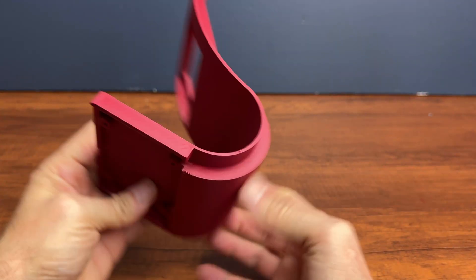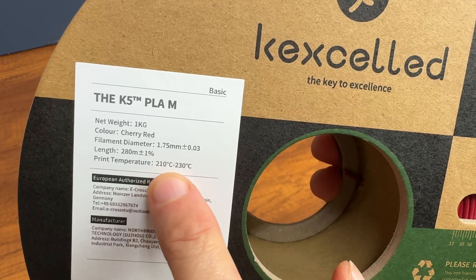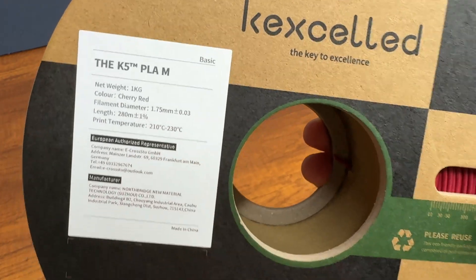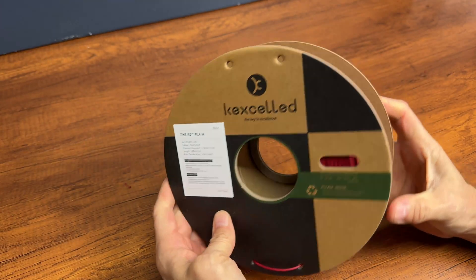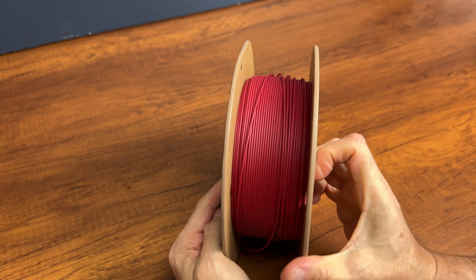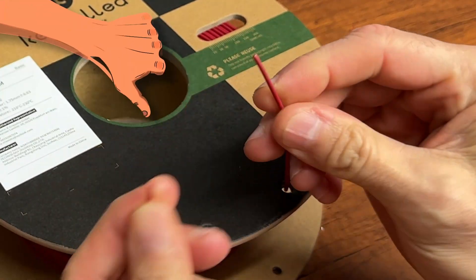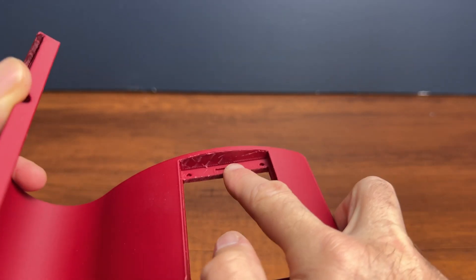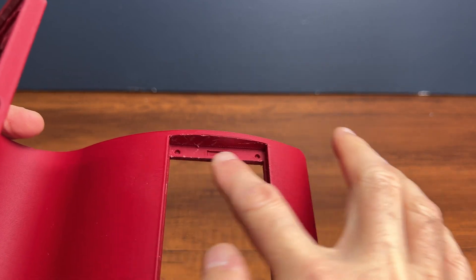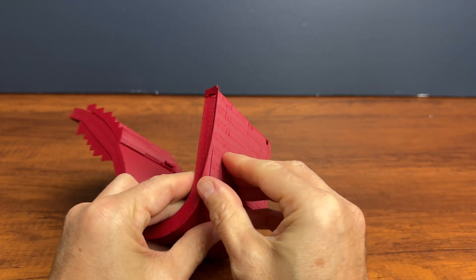I also wanted to print a red version and here I had some problems with this filament from Kexylid — I'm not sure how to pronounce it. As you can see, the filament breaks as soon as you touch it. The result of the print by raising the temperature to 210 degrees is not bad, but the supports were a nightmare to remove.